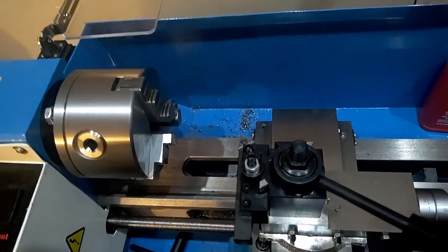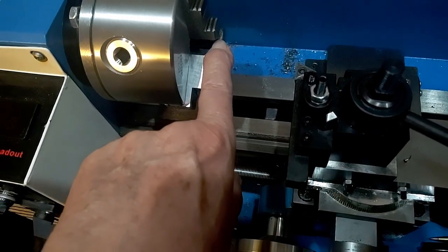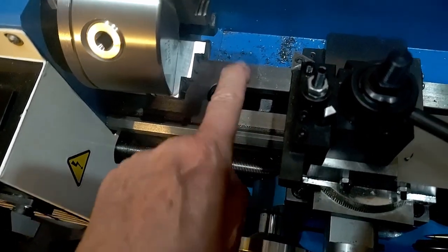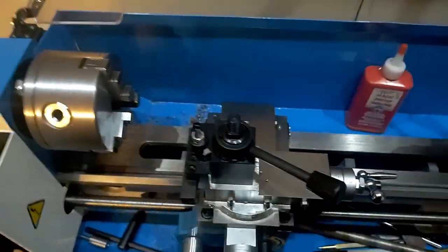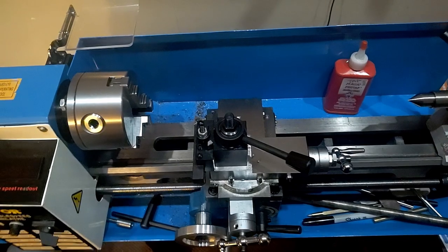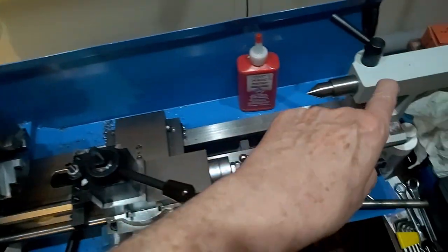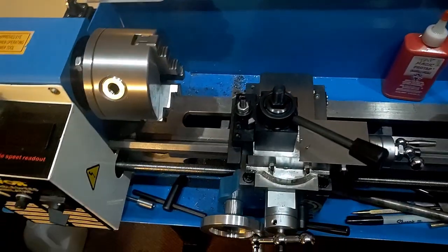A lathe, by the way — this one is known as a 7 by 14. That means there's 7 inches from the center line here to the top of this bed, though you really can't turn something 7 inches in diameter. And then the 14 refers to the distance between where you can put a center here and this center when it's all the way to the rear. So this is a 7 by 14.